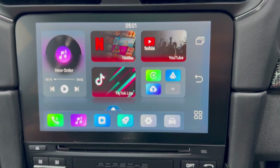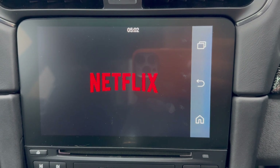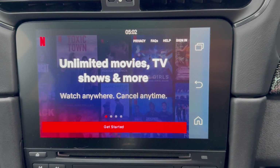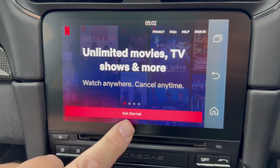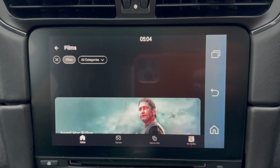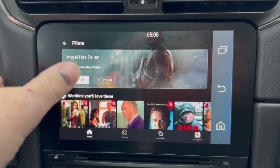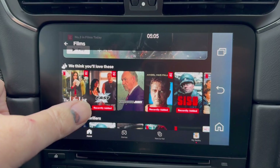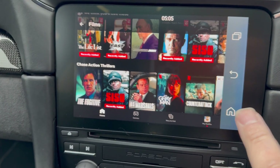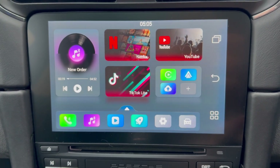So I've got Netflix and YouTube here. Let's go into Netflix and see. The first thing it's going to want is for me to sign in. Sign in was just as easy as ever - just your email associated with the account and the password. Films are showing up - that works just as you'd expect. Let's go back home. TikTok - I've never done anything on TikTok in my life.